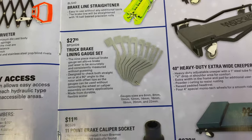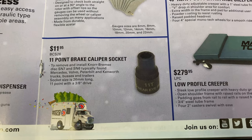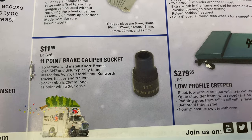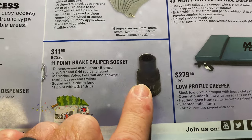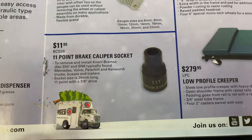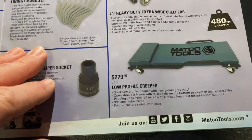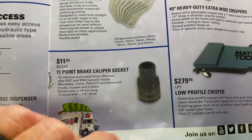And they have the 11-point brake caliper socket. Yep, you heard me correctly — 11-point. They keep coming out with tools to keep regular guys from working on stuff. BCS26. I know some of the Kenworth and Peterbilts have started using that, and apparently Volvo and Mercedes as well. But it's a 3/8-drive, and it's for the disc brakes found on some of the newer trucks. You guys that work on big trucks might want to look at getting one of those.